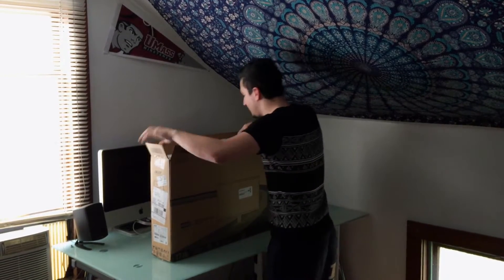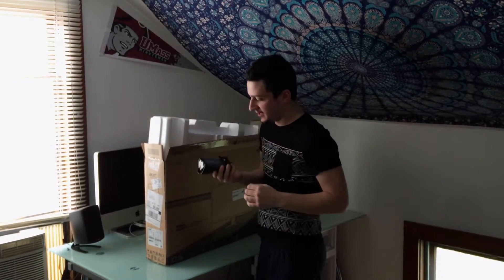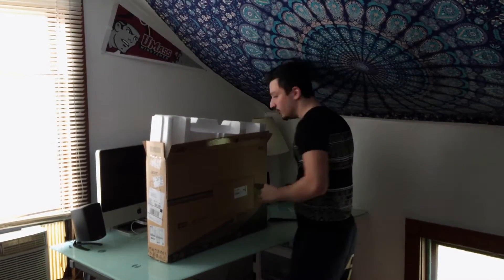First thing we've got a DVI cable and some styrofoam. And this thing looks like a clamp for the stand, perhaps. We will see.